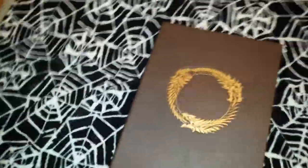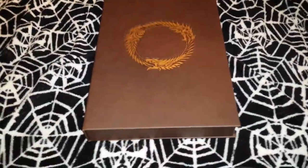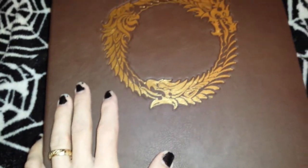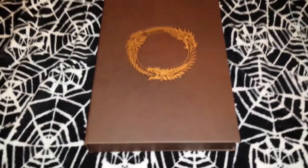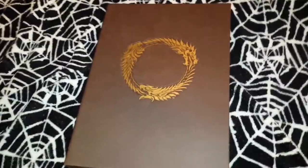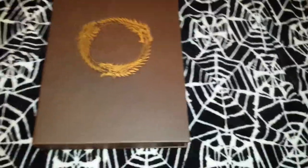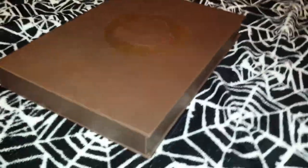For those of you watching on my normal YouTube channel, this is going to be something completely different. What I have here is the Hero's Guide to the Elder Scrolls Online. It was a $100 limited edition, so I'm going to do an unboxing video — I've already taken it out of the packaging for you.